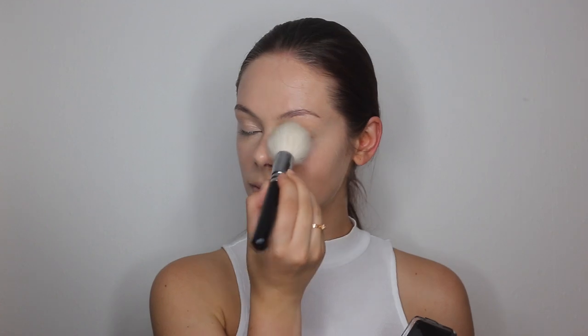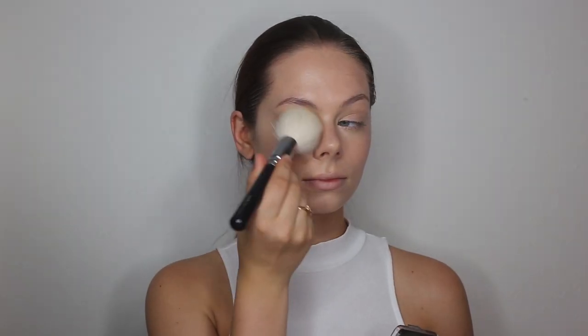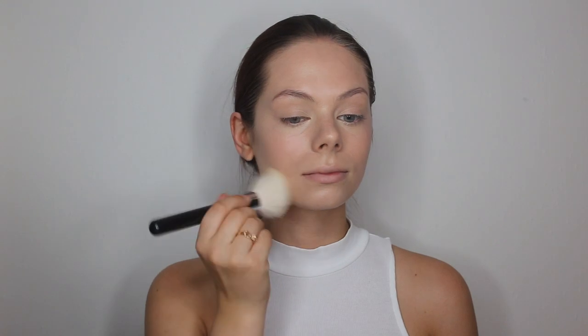Then I am going in with the compact powder and I will be applying this first just underneath my eyes to set it, and then just all over my face to set the foundation as well.